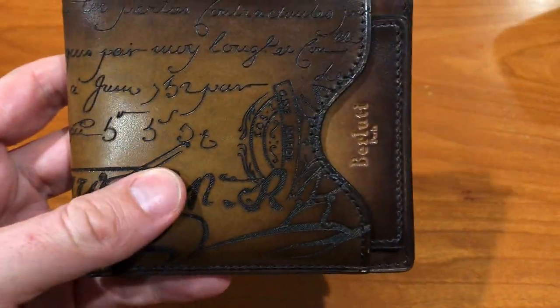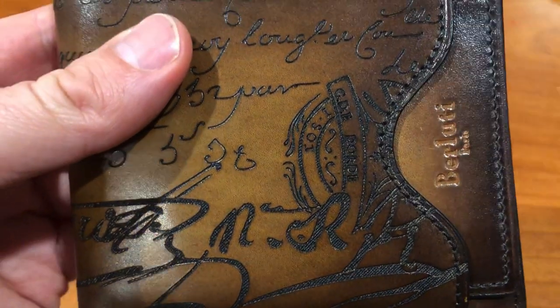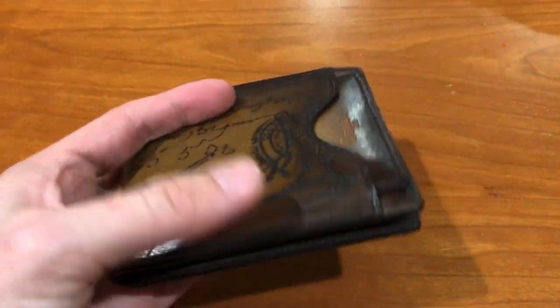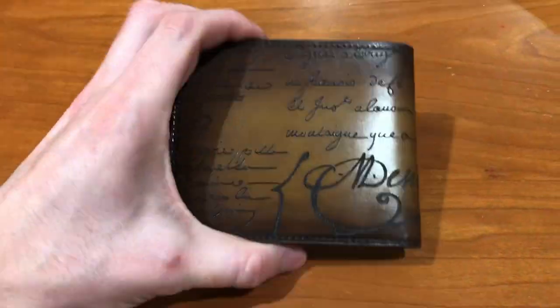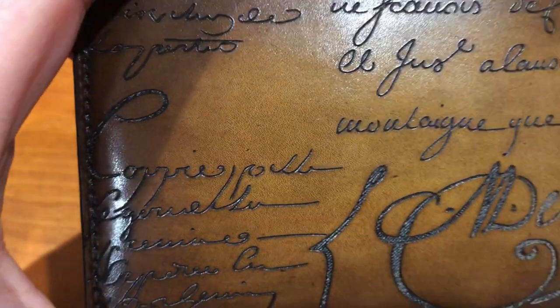Berluti! I finally got my hands on a Berluti wallet and I am thrilled to be able to share it with you guys. It's an amazing piece — an amazing conversation starter when you whip this out and put it on a table. It is beautiful. The craftsmanship on this piece is amazing. Berluti is known for the quality of their workmanship and the quality of their materials, so I am happy to walk you guys through this piece.